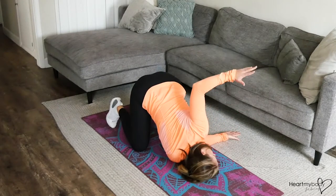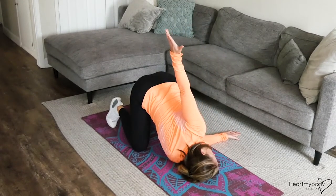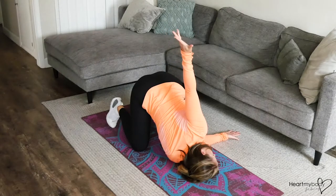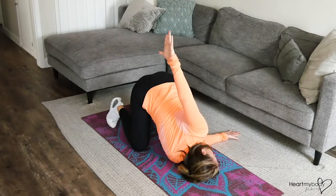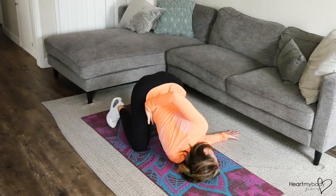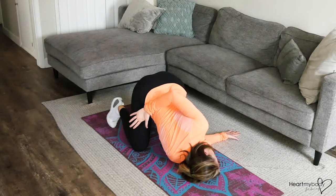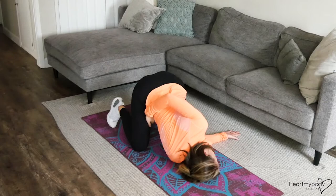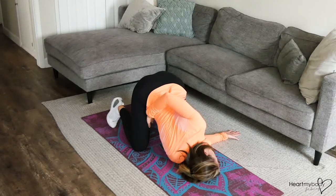Raise your opposite arm up as you continue to gaze to the side. And if that's enough for you, fantastic. If you're ready for a little bit more, though, you can bend this elbow and slowly lower your hand and find maybe the side of your waist, the side of your hip. I personally like to kind of wrap my hand into my inner thigh.